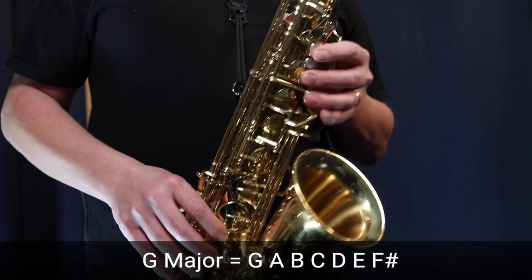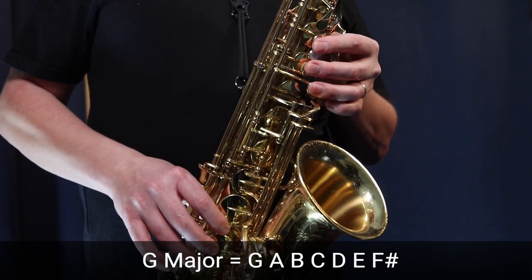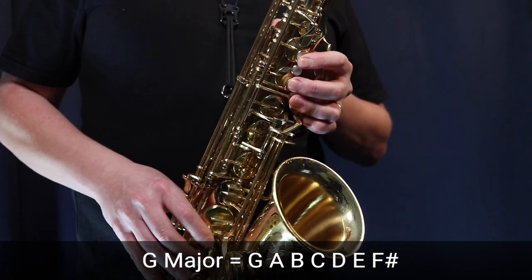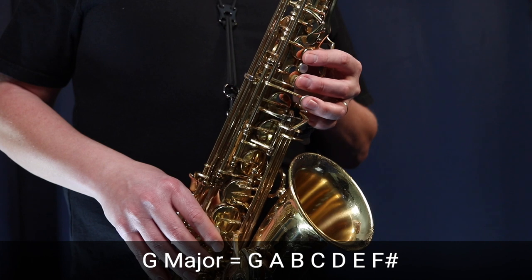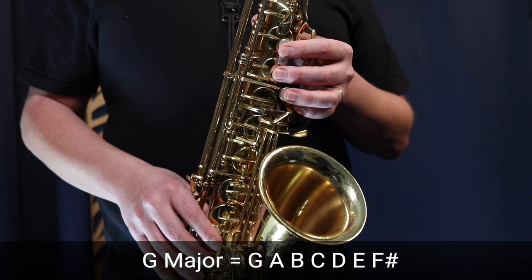Keep increasing in increments of 5 or 10 BPM until you get faster and faster. For example, go all the way up to 200 BPM: finger through the scale — G, A, B, C, D, E, F sharp, G, and back — keeping your fingers close to the keys. Then play the scale at 200 BPM. This is how we start increasing the speed in our fingers while maintaining close finger placement.